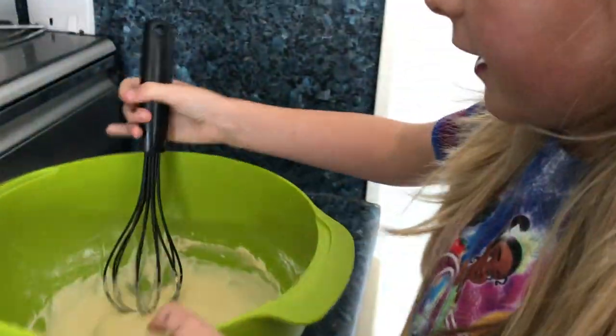Now I have done that, we are going to mix it. So now I have got it all mixed, we are going to divide it into the cupcake holders.